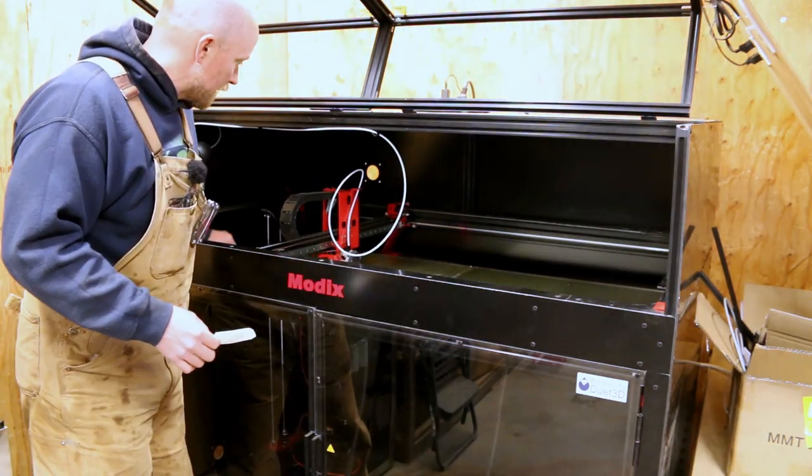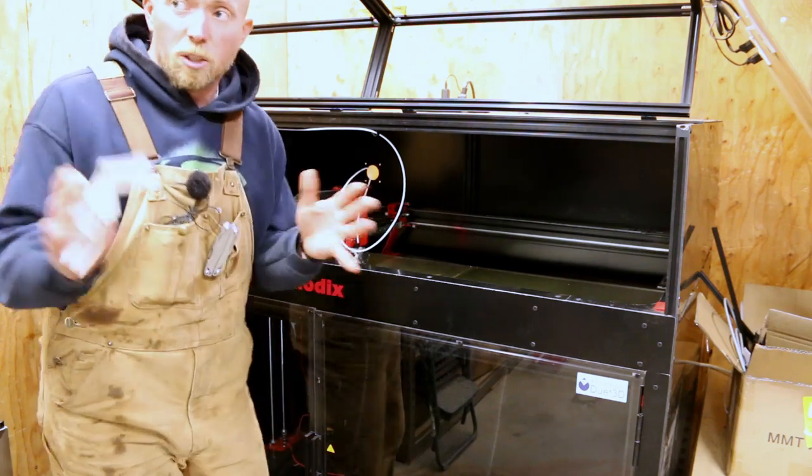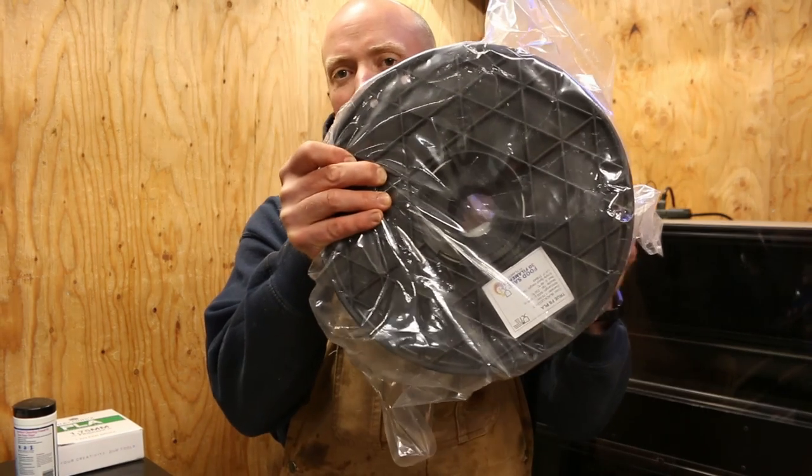I do like it. Going from idea to this — very nice. You know, I've gone through a lot of filament, and I think it's about time we stop screwing around with the little stuff and go with a big, big roll.